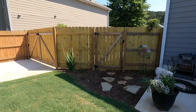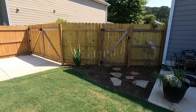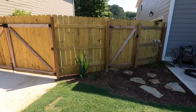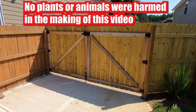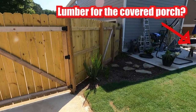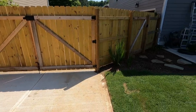Here we are — the fence is complete. The posts are planted, the gates are hung, the pickets are nailed up, and all of the hardware is installed. We have a drive-through gate here and a walk-through gate over here. We can put a fork in it — this project is finished.